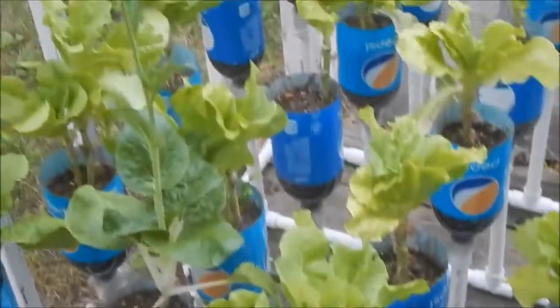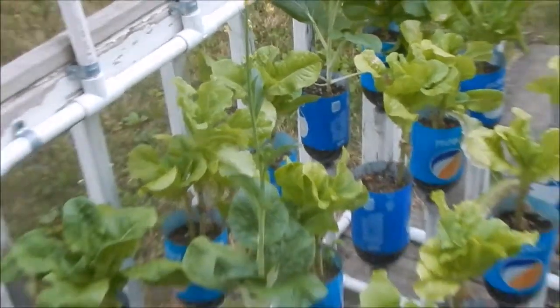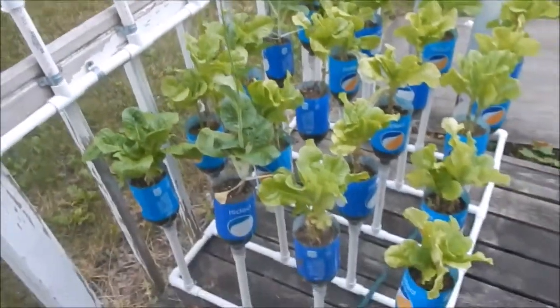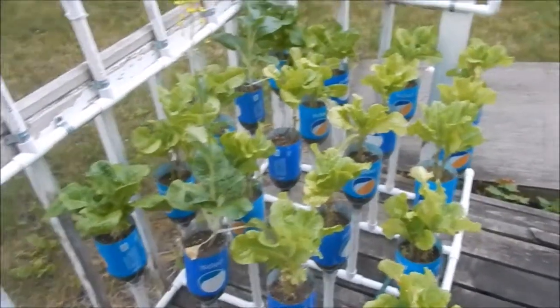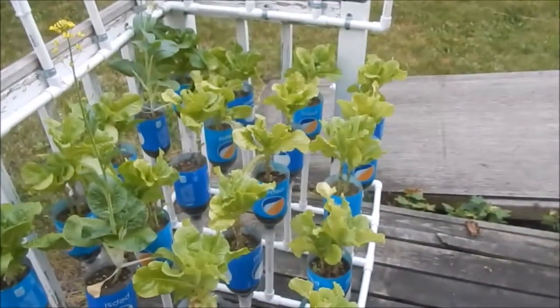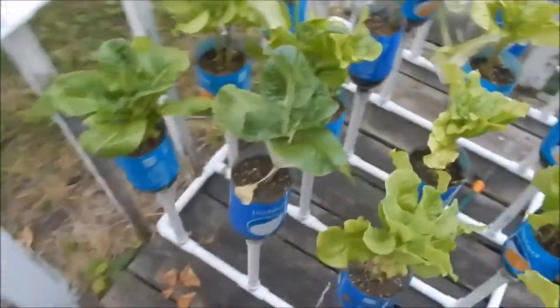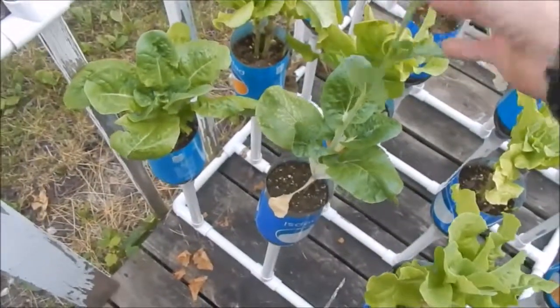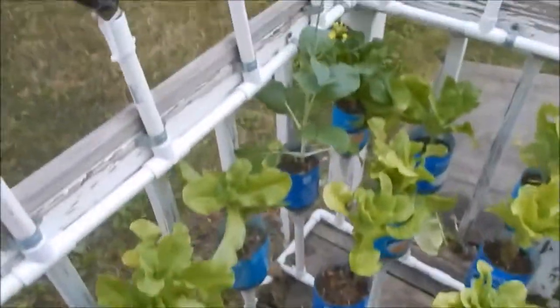Hey everyone, it's Rob again. I wanted to do a bottle garden update. Here's the main one, and the first one is looking pretty good — I'll do a lot of service on it again tomorrow. This is one thing about bok choy: it definitely likes the cool weather, but it's bolting already.